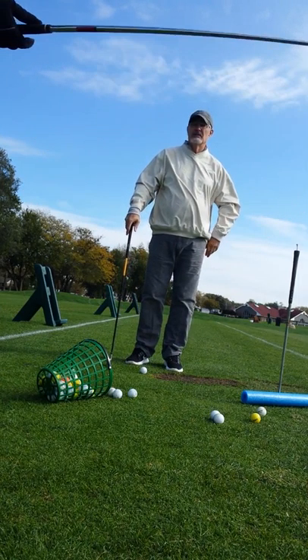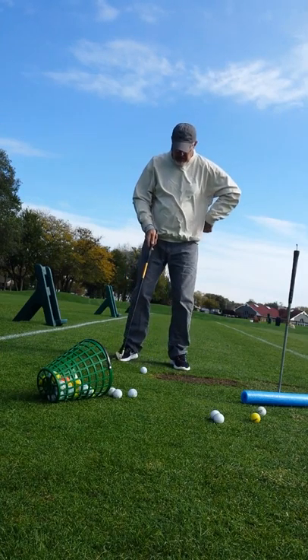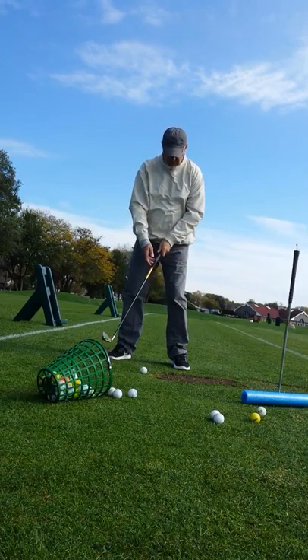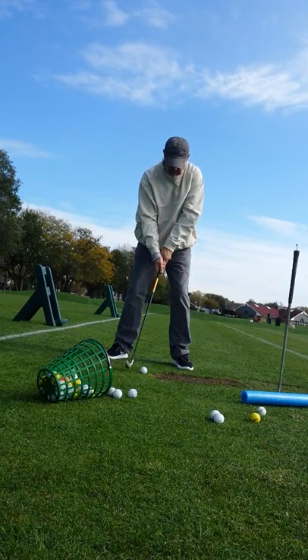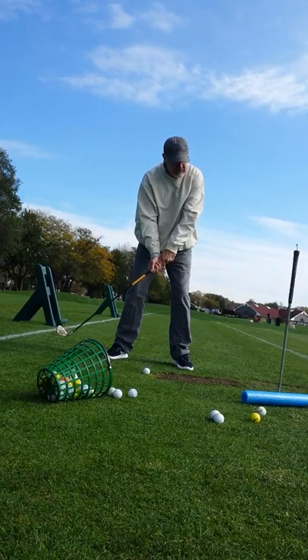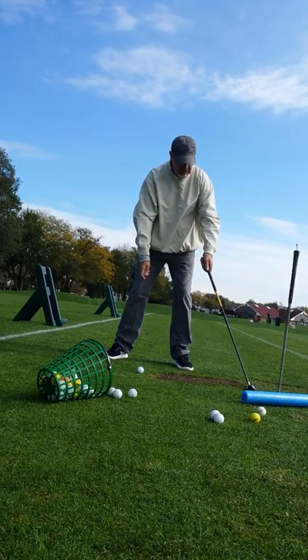I'm hitting sound. What are you feeling? I'm feeling my elbow in. Okay, and what's your routine? My routine is I take a look at the ball so I can kind of sense where it's at, yeah.